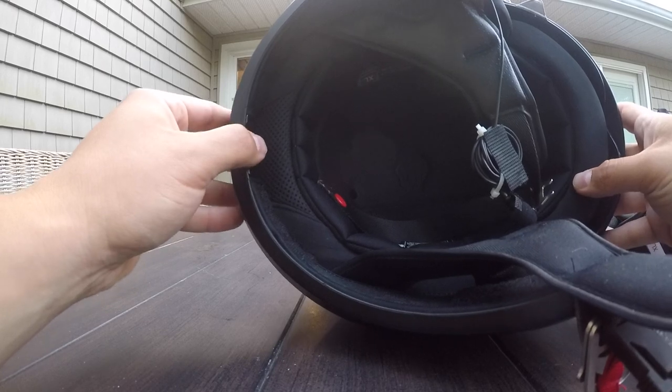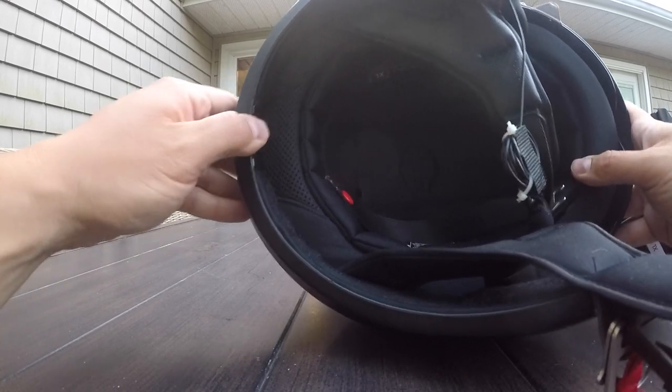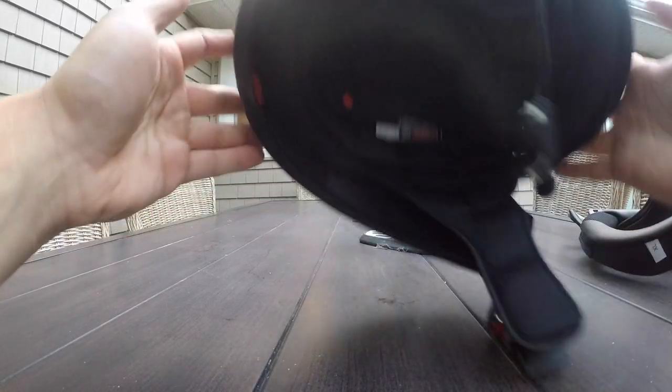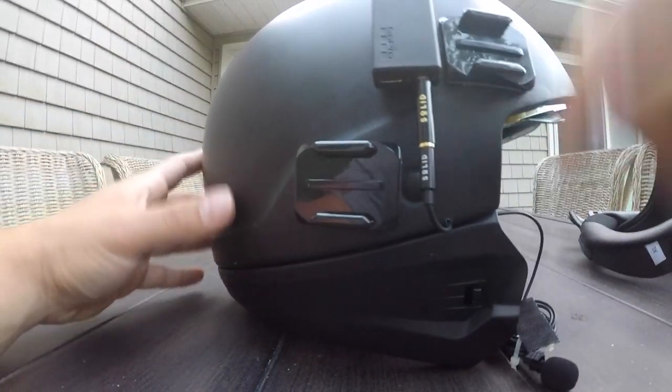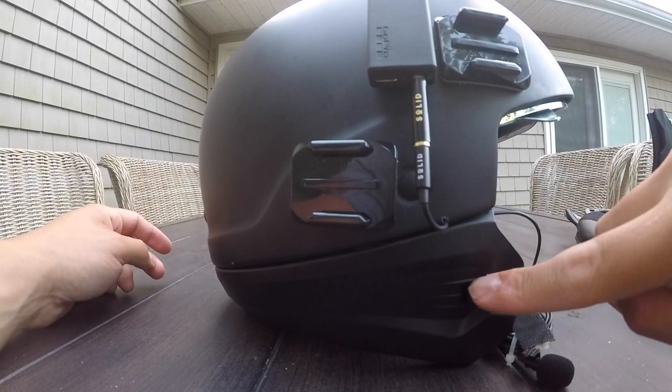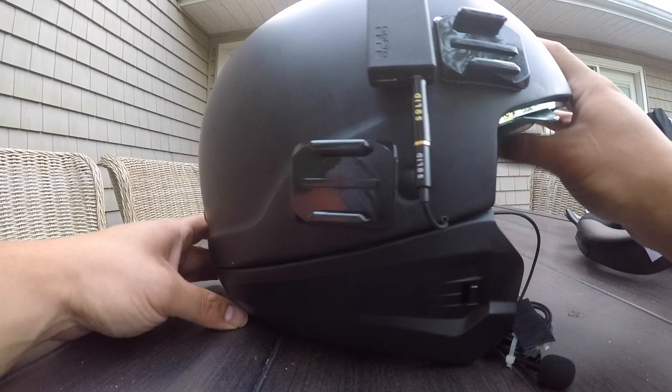So what you're going to have to do — and mine was a pain when I did this the first time — you're going to push this and you're going to pull this part of the helmet. See the separation here? You're going to pull this part of the helmet off. That's a lot of pain.